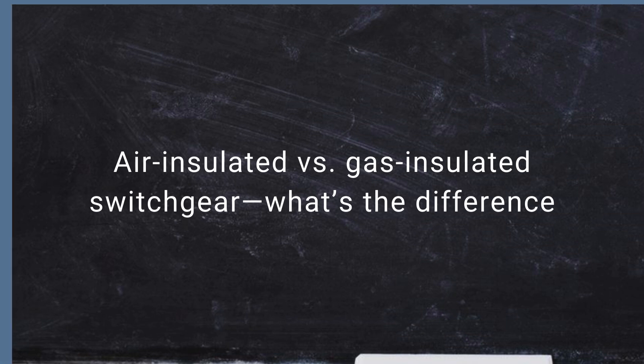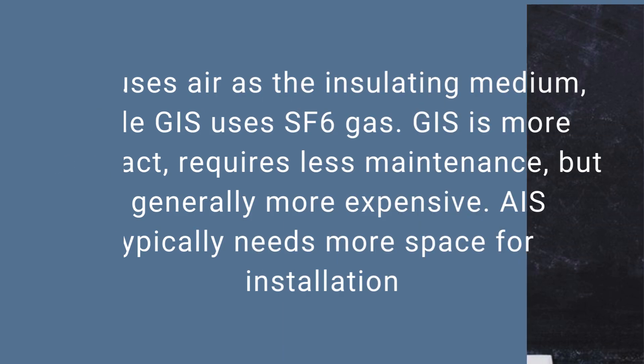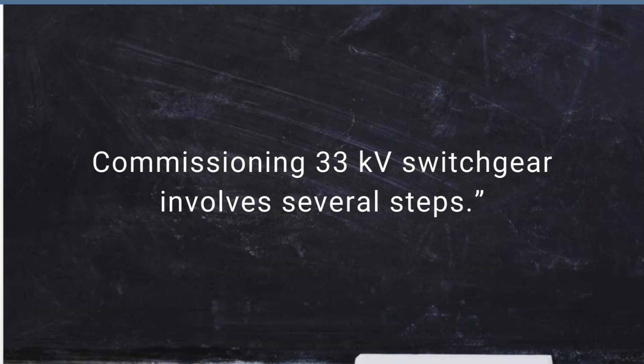Air insulated versus gas insulated switchgear — what's the difference? AIS uses air as the insulating medium, while GIS uses SF6 gas. GIS is more compact and requires less maintenance, but is generally more expensive. AIS typically needs more space for installation.